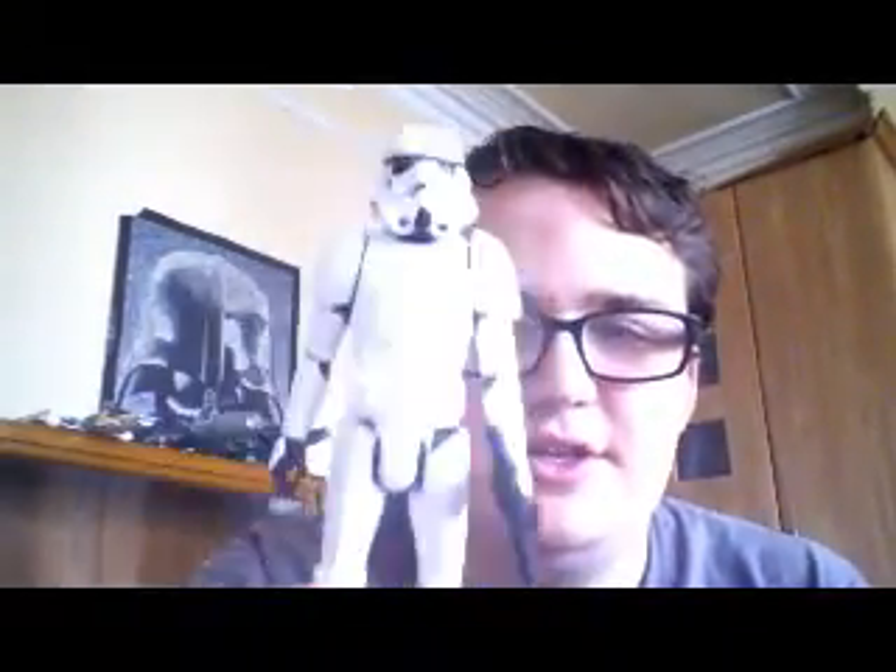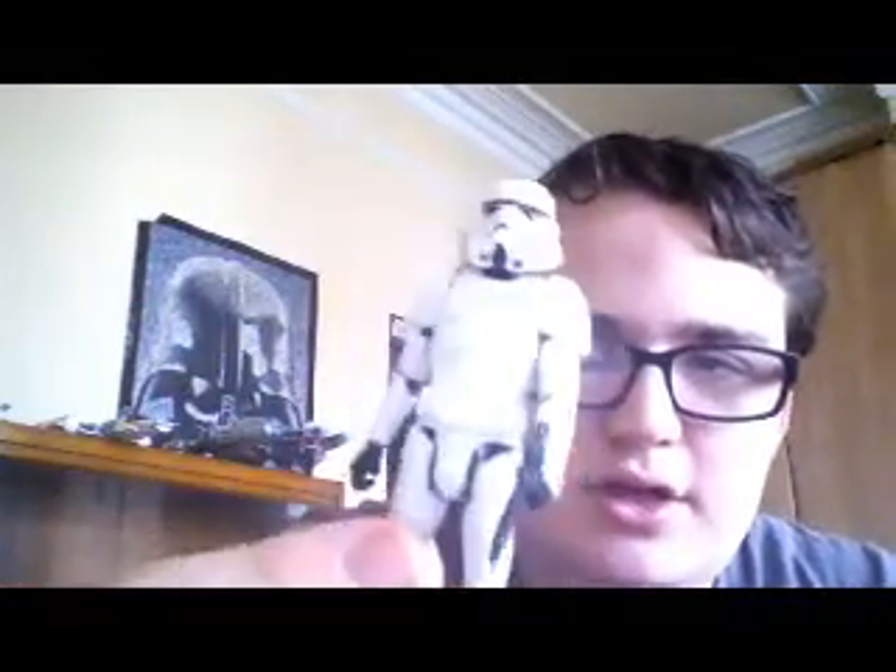First we'll take a look at the Stormtrooper. Unlike previous releases like the one in the Black series, this is just a basic Stormtrooper with swivel neck, swivel shoulders, and swivel hips. There's no elbow or wrist articulation, or knee and ankle articulation. So it's more just a display Stormtrooper — it looks pretty good on my shelf regardless, so I'm happy with that. There's not really that much to do with it.